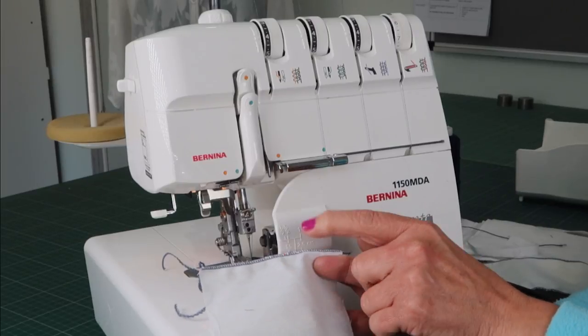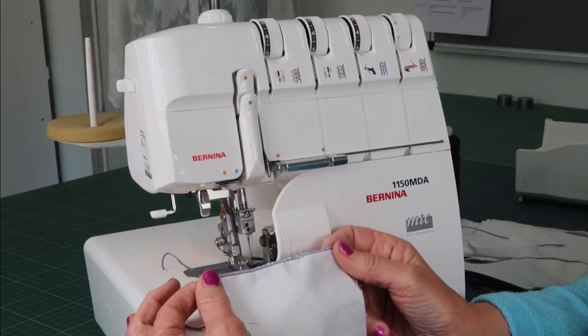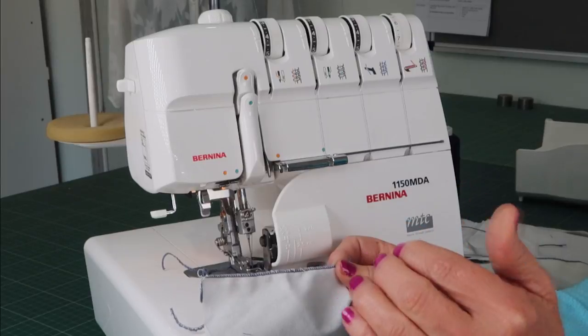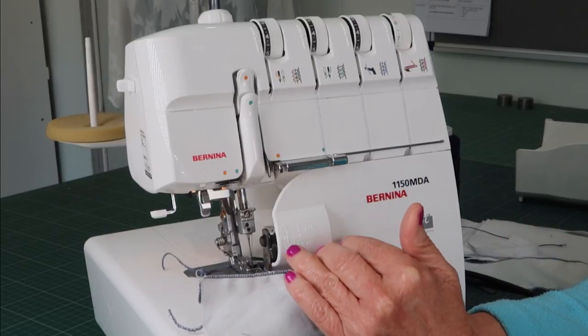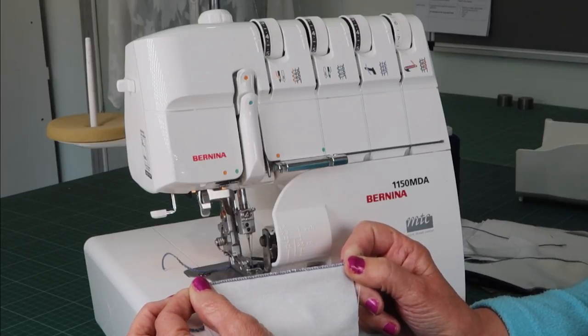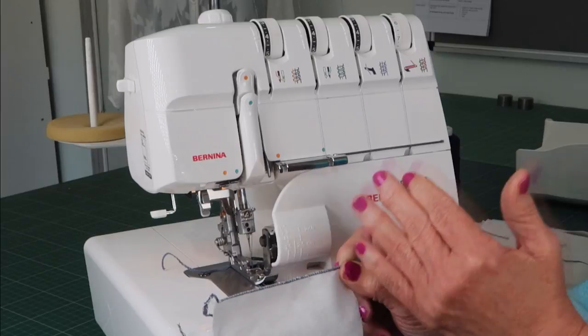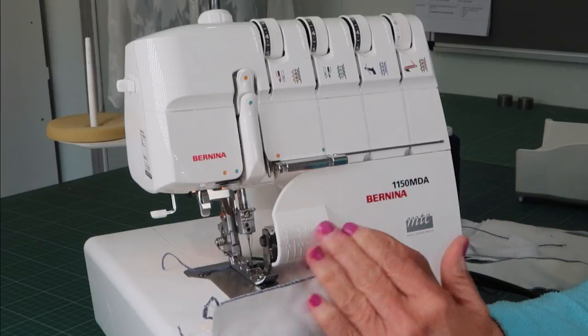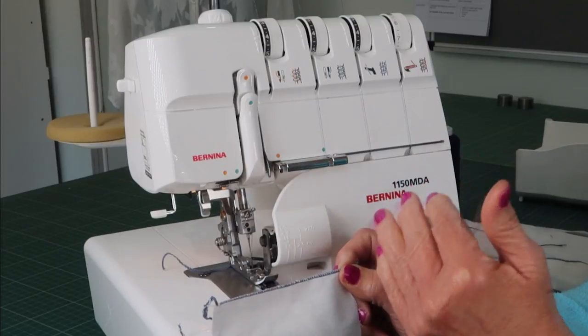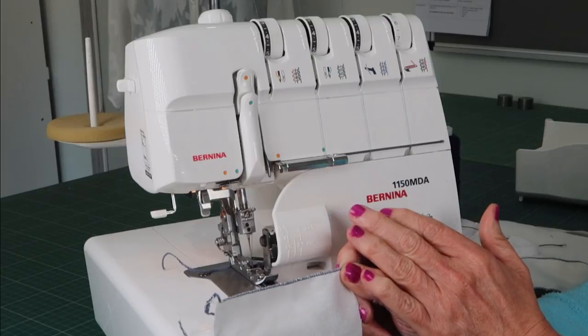If you see loops to the left, tighten your top looper just a little bit — go up half a setting and that should pull the stitch back for a neat finish. Another thing that can happen is puckering on soft fabrics. If that occurs, engage your differential and go to the lowest number — 0.7 or 0.5 depending on your machine. That pushes less fabric in from the front, effectively pulling the fabric tighter and preventing the puckering.